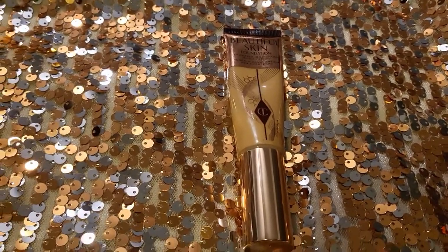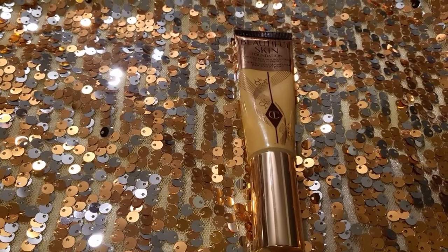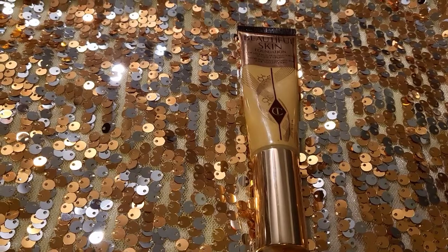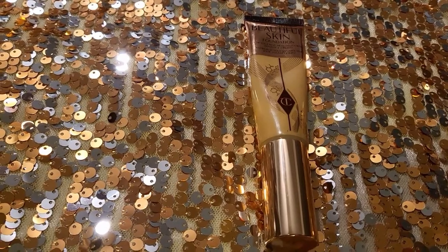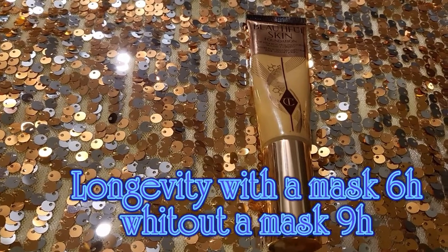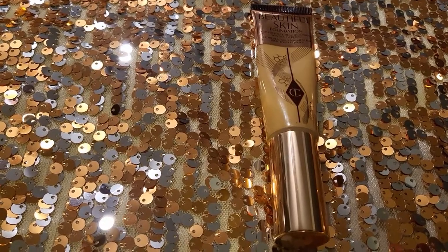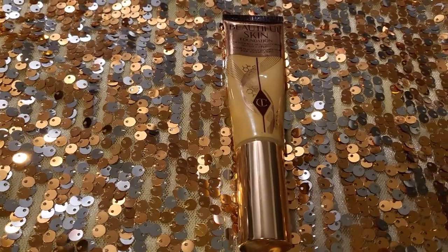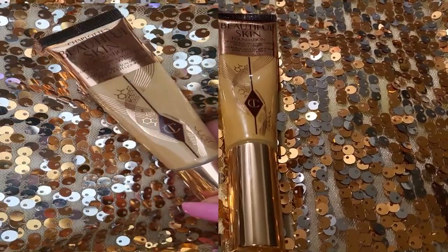Anyway, this one is beautiful. They say it's a 16-hour wear foundation, but I beg to differ. When I wore it with a mask, it was maybe a 6-hour foundation. Without the mask, I'd give it maybe 9 hours. But after 9 hours it becomes really greasy and you can see wear around the mouth and nose. So it is not a 16-hour wear foundation — but it is a beautiful foundation.